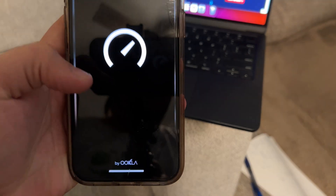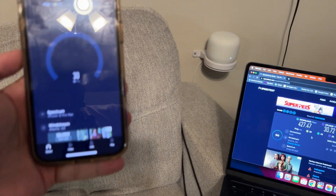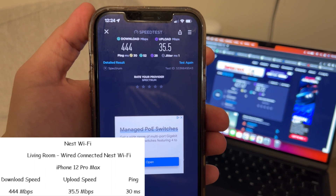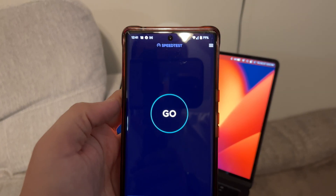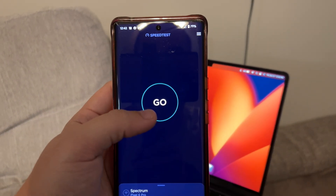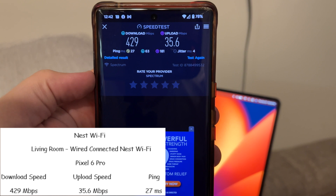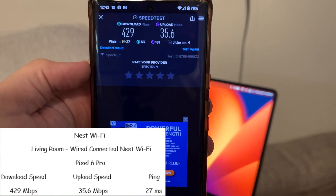The iPhone 12 Pro Max in the same location with the Nest router hardwired got a 30 millisecond ping, 444 meg download, and 35.5 meg upload. The Pixel 6 Pro on the wired Nest WiFi router got a 429 meg download, 35.6 meg upload, and 27 millisecond ping.